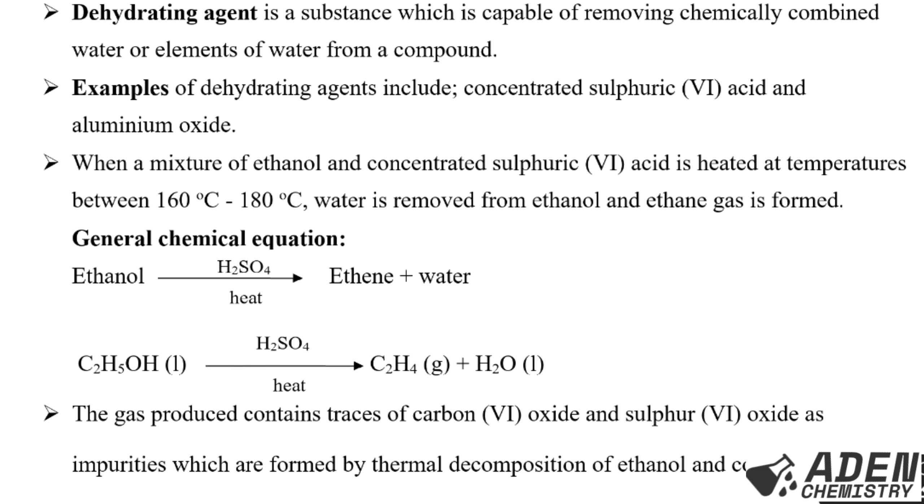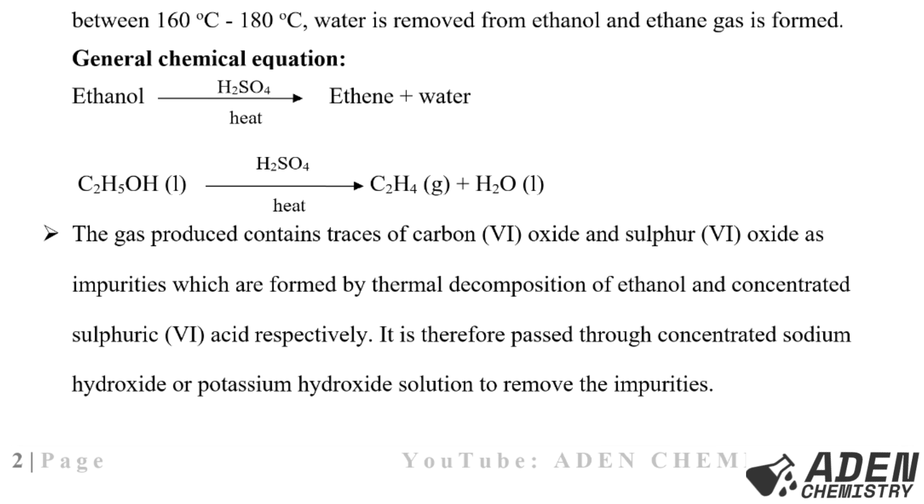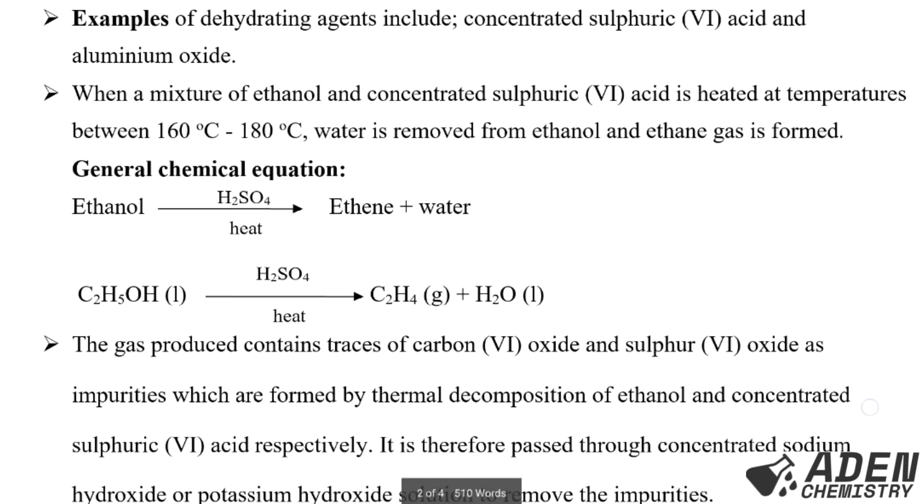The gas produced — ethene — contains traces of carbon dioxide and sulfur dioxide as impurities, which are formed by the thermal decomposition of ethanol and concentrated sulfuric acid respectively. It is therefore bubbled through concentrated sodium hydroxide or potassium hydroxide solution to remove those impurities — carbon dioxide and sulfur dioxide.